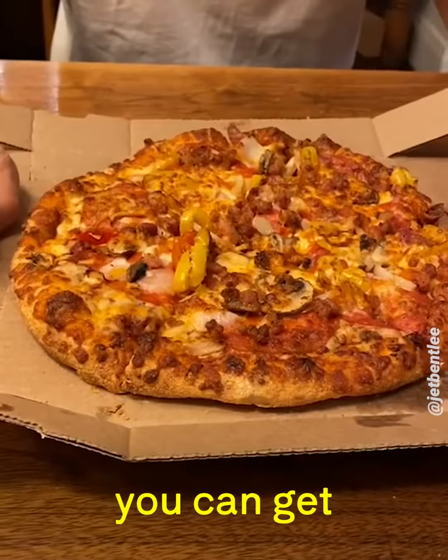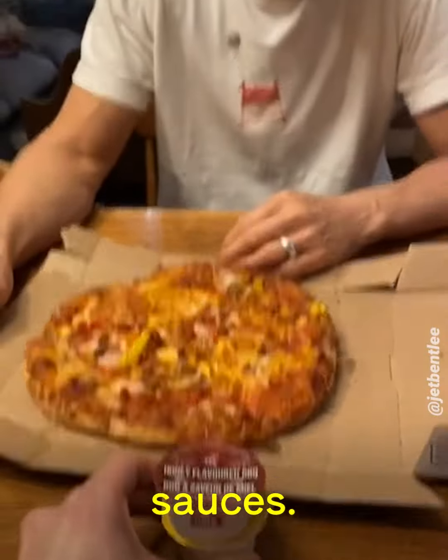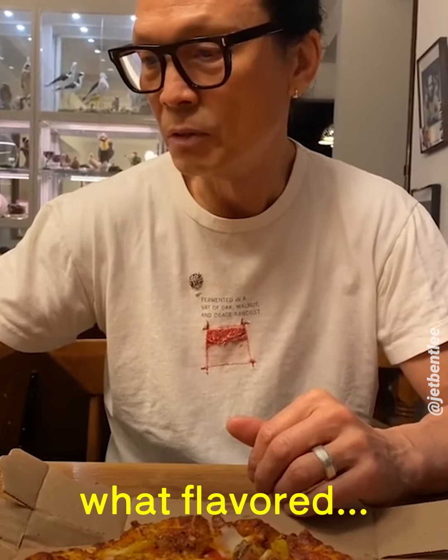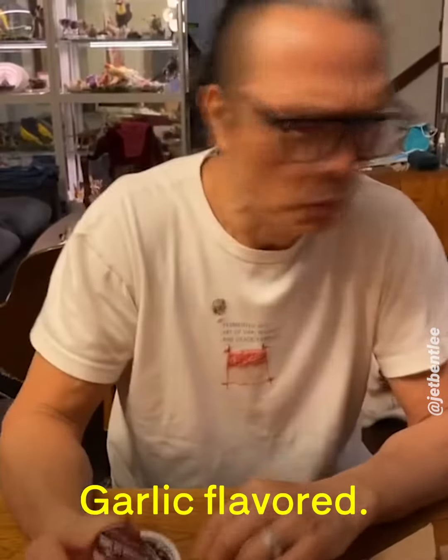Oh, wow. I pretty much got you everything you can get on the pizza, just so you have stuff to work with. And then I also got you some dipping sauces. It's called honey-flavored barbecue. 'Flavored' — it means it's not really natural. Garlic flavored. Everything is flavored.